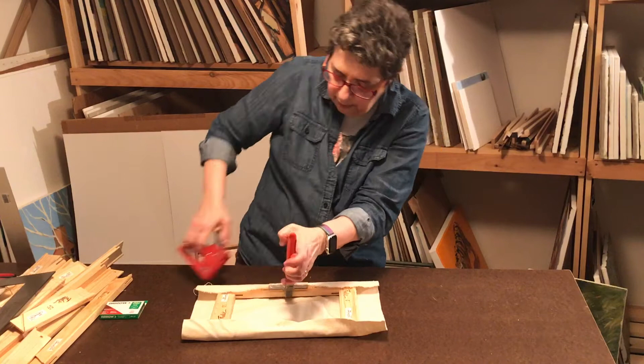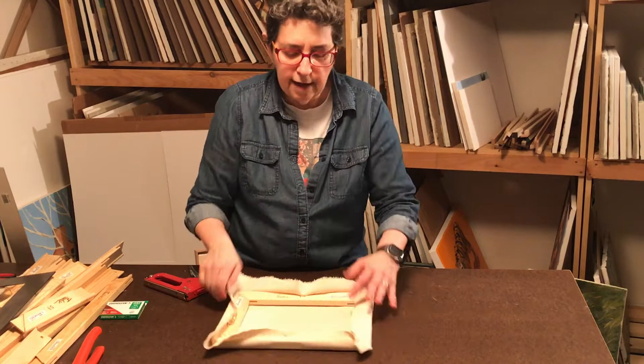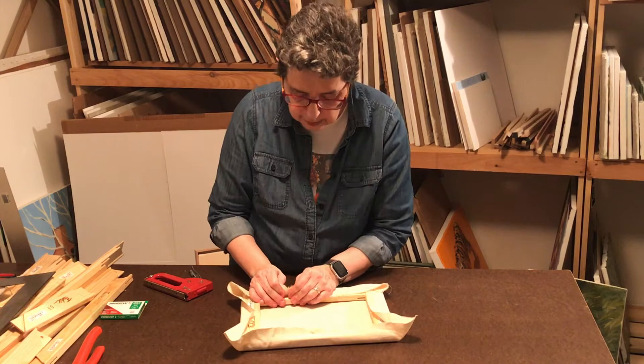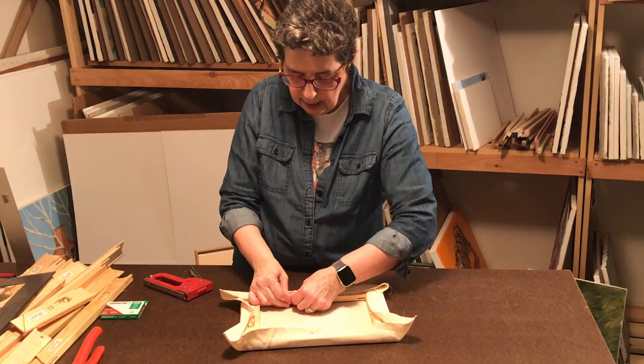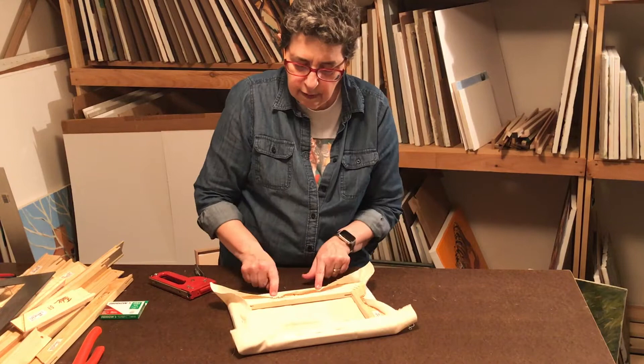Tap them in. To the other side — done with those. Now the rest is just with your thumbs. Stretch it and watch the weave so it doesn't go crooked; try to keep the weave pretty straight. Go about an inch out from the center on either side on the long edge, then turn it around and do either side right across, also pulling towards the corner as you pull.